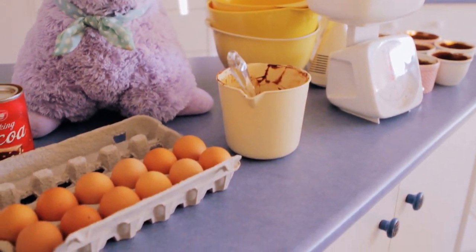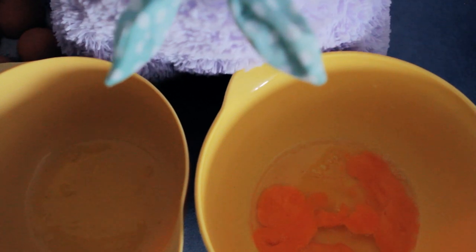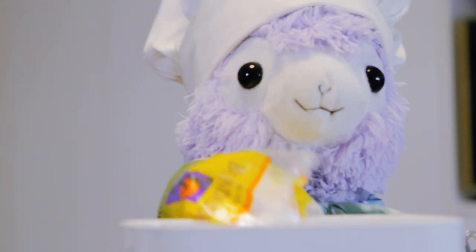Now for the eggs. Crack 3 eggs into a bowl then crack 3 more, separating the egg yolks and egg whites. Add the egg yolks to the whole eggs. Measure 67 grams of caster sugar and add it to the mix. Whip the eggs until they are pale and fluffy.